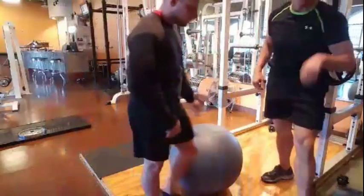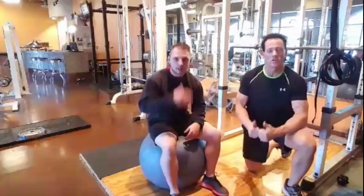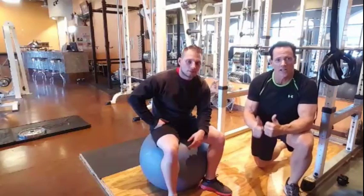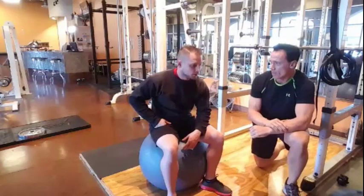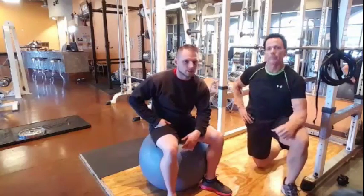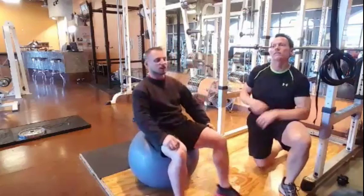Thank you everybody so much for the hearts — we are going for one million hearts! We're still relatively new at this so we really appreciate it. One more set here — 12 to 15 reps. I was listening to you talk and ended up doing 15 — that was the trick!